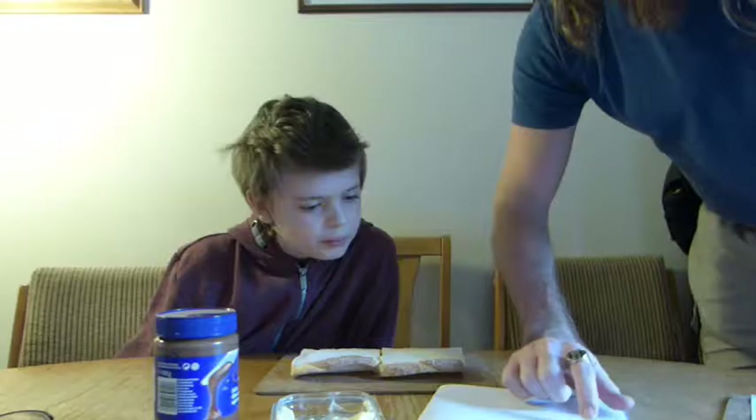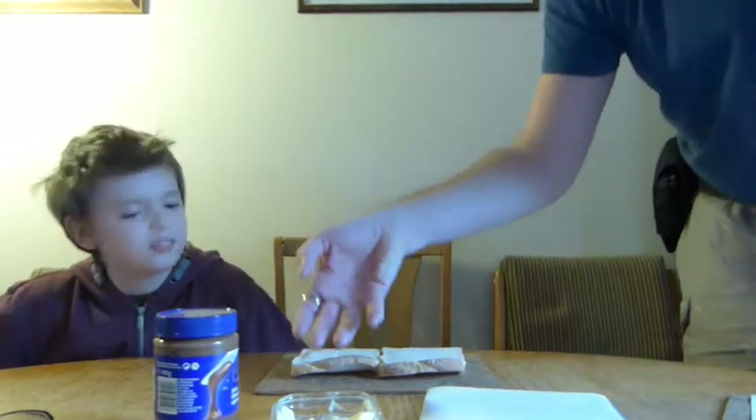Two slices of bread. Chocolate spread. Chocolate spread. Butter knife. Butter knife. A few moments later — in the butter dish. Get the butter in the butter dish. Well, that's the butter in the butter dish. And there's the knife.